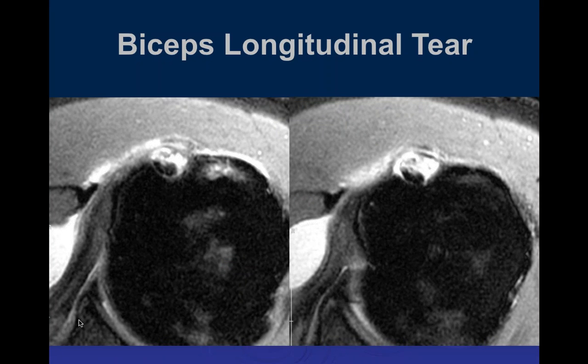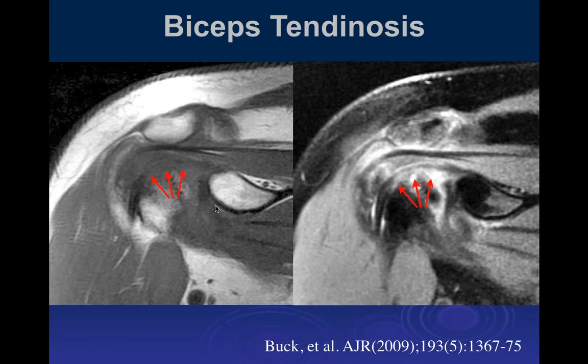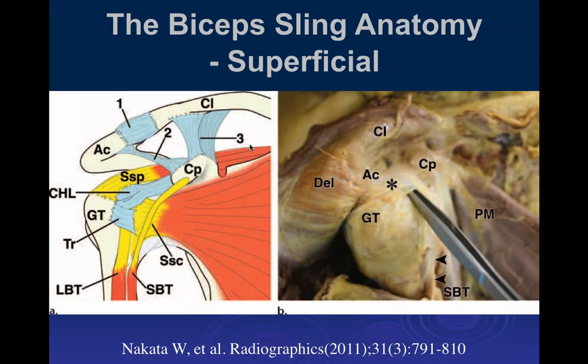Here we can see the long head of the biceps tendon with increased signal intensity within it and a little fluid in the sheath. Remember the sheath communicates with the glenohumeral joint space, so it's common to have fluid in the sheath without any pathology. Here we can see abnormal increased signal intensity and splitting of the biceps tendon — that's a tear. Here is a longitudinal split tear. On the other images, we can see a little subluxation — it's not deep in the groove, it's somewhat flattened and not oval, with increased signal intensity compatible with a partial tear and severe biceps tendinosis.